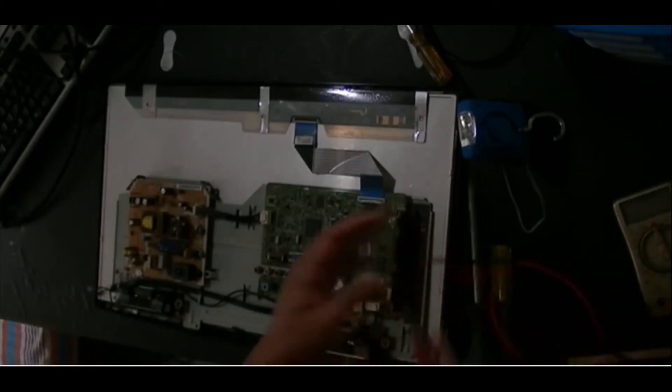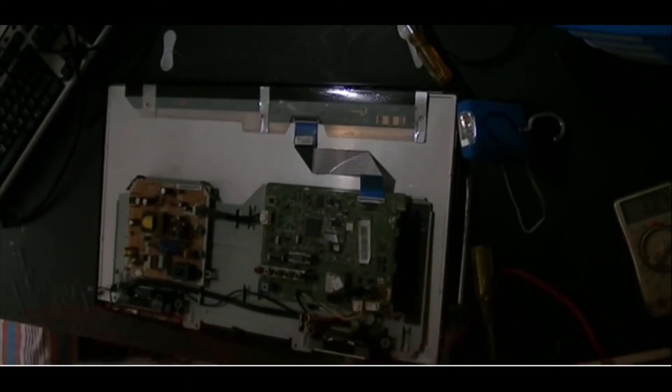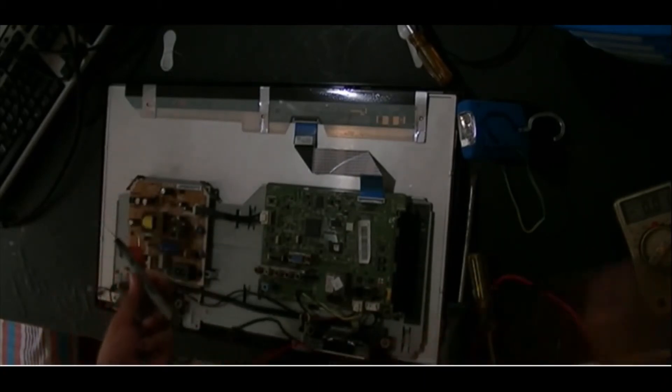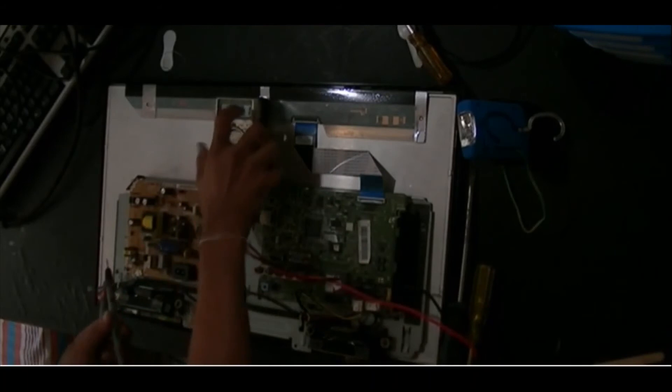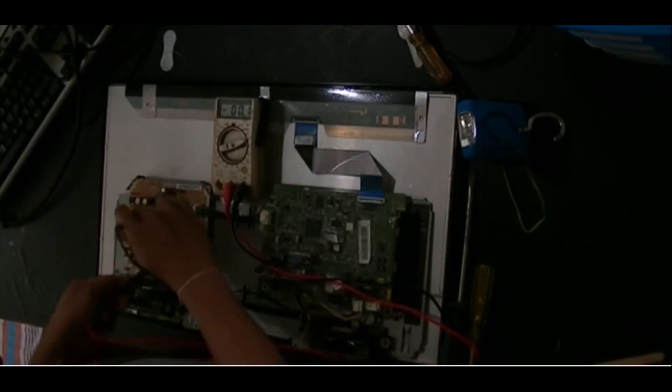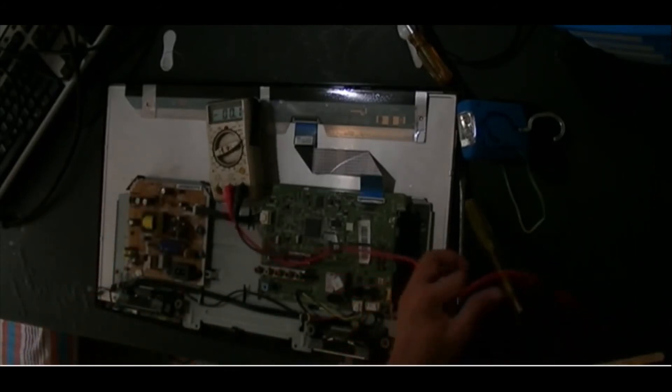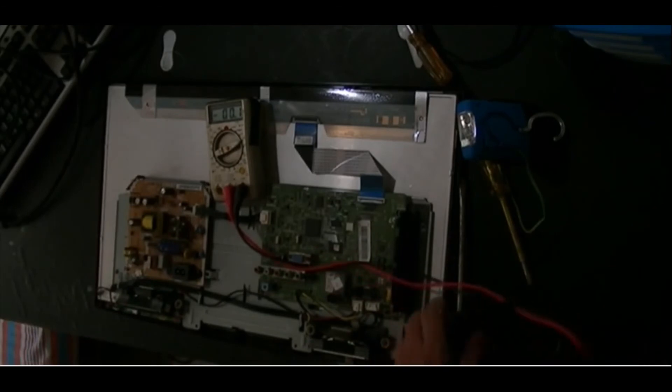First of all, we need to verify whether the main capacitor has some existing charge or not, because it is harmful. It charges to 230 volts and can damage anything. Therefore, I checked it first.